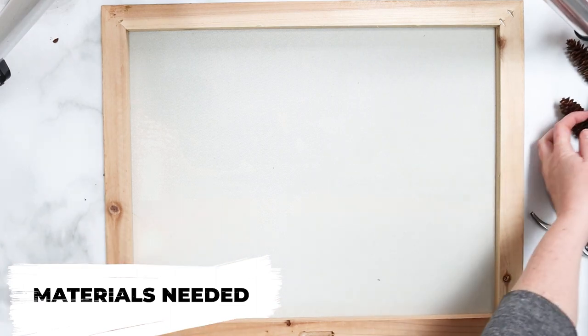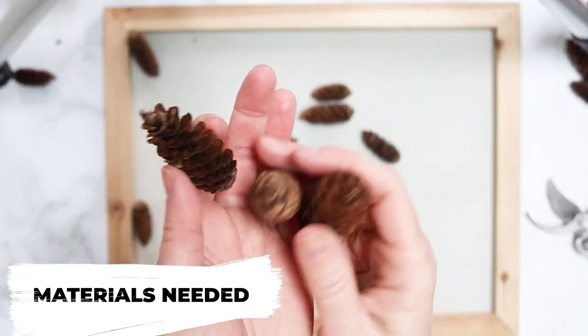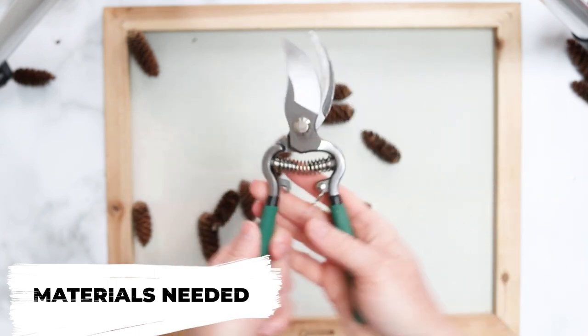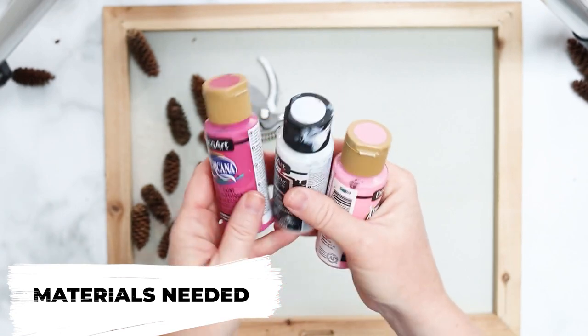We're also going to need a bunch of pine cones. These cuties are ones that I have in a tree in my backyard. We need some snippers to cut them into little florets, and we need some pink and white acrylic paint.